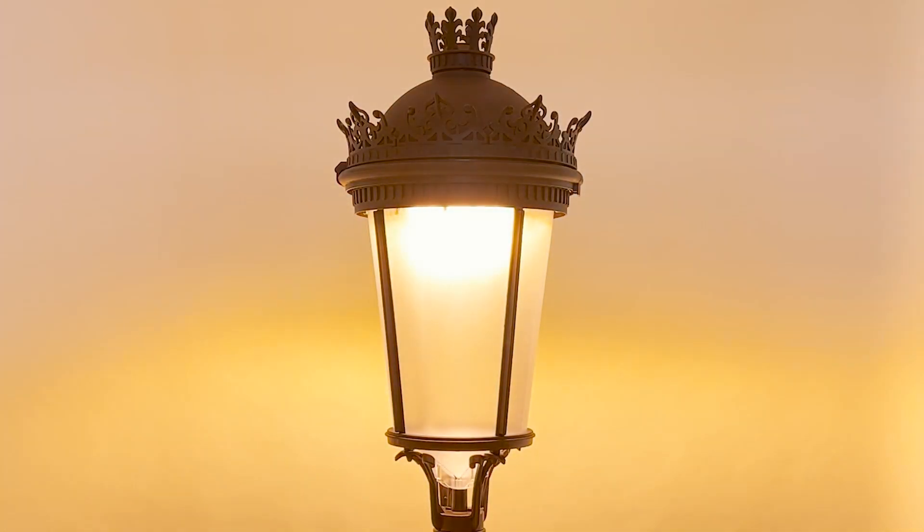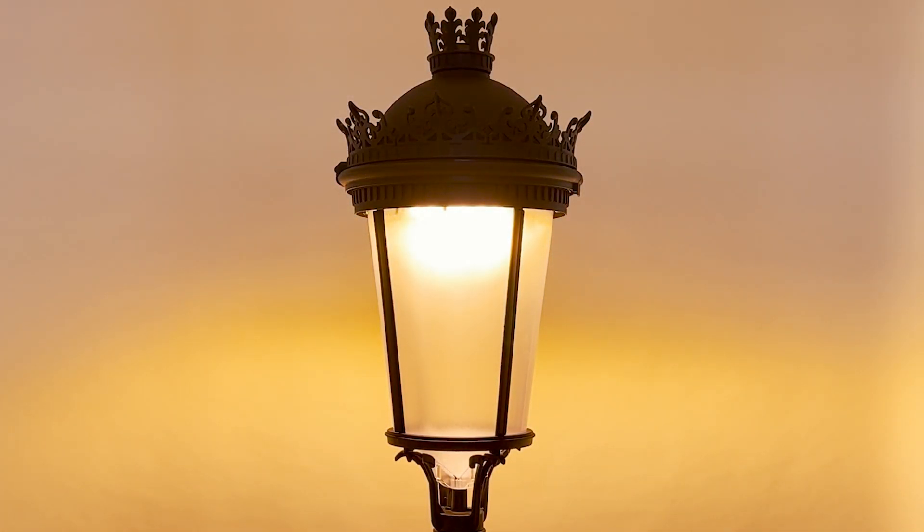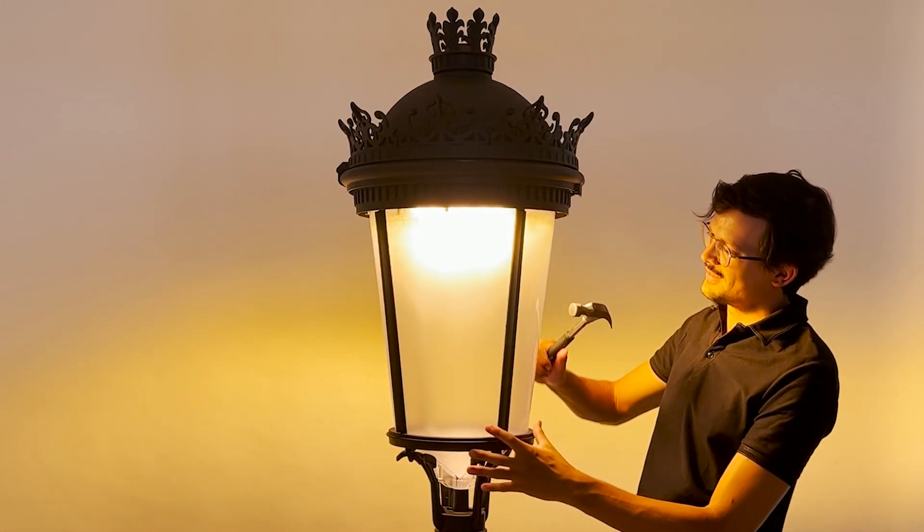As for the LED type, they allow selecting very low color temperatures, such as amber or 2200 degrees Kelvin, as you can see on screen.